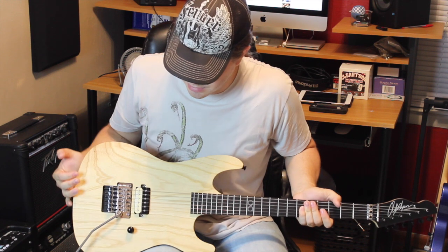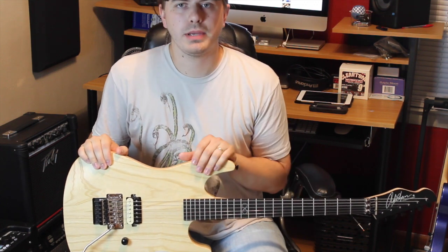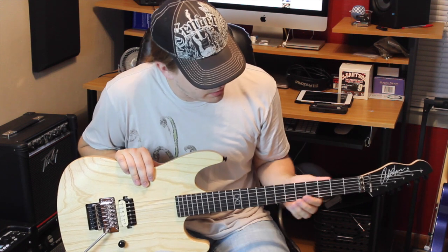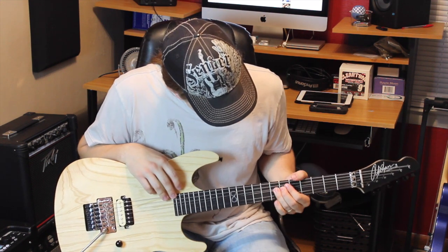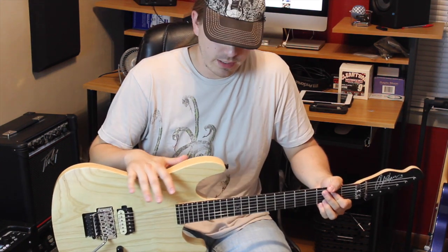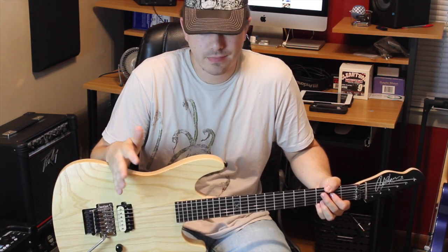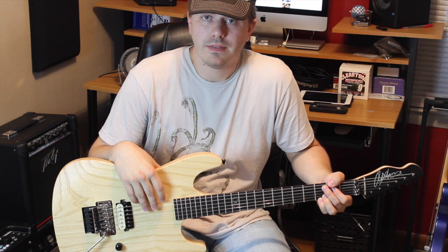So jumping into the Hot Rod review: it obviously has one pickup, a whammy bar — it's just a total 80s shred machine. The oiled finish lets the wood really breathe. It has an ebony board, which is nice — I've never had an ebony board before. I've always been such a maple guy, but the ebony just feels different. I love it. There are so many tones this guitar has, but there are going to be limited ones since you only have one pickup.